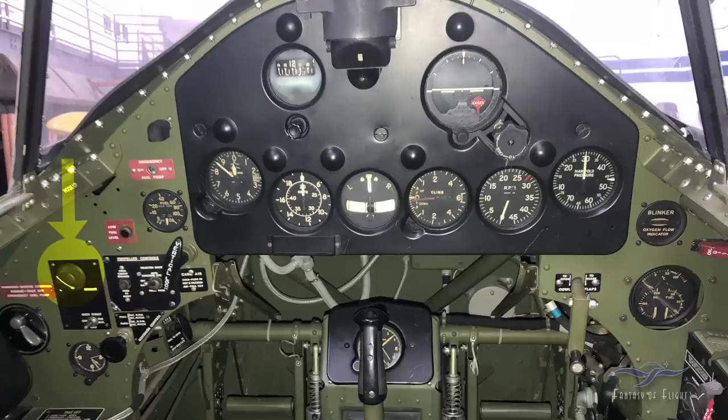This here is the rheostat for adjusting the light intensity on the gun sight, which is in the upper top of the panel. Down below there's a switch that turns it on, plus a secondary alternative light — two lamps that do the same thing, it's just a backup. Down below here we have an eight-day clock. They call it that because if you wind it up all the way, it lasts eight days.